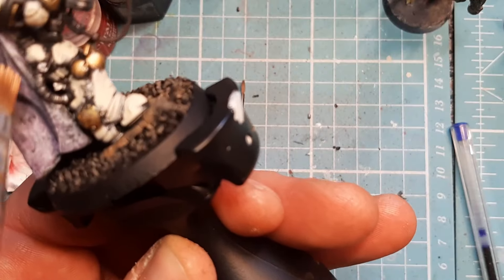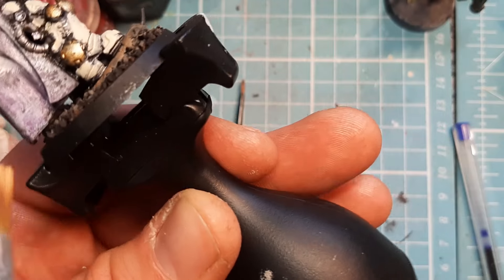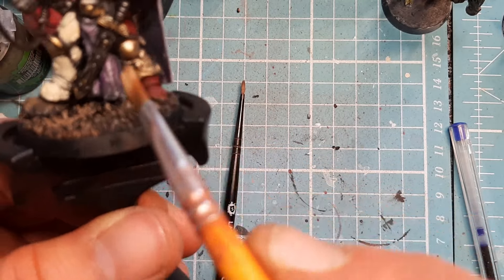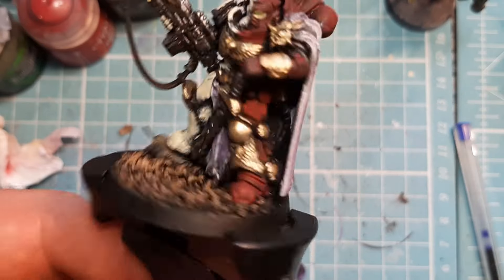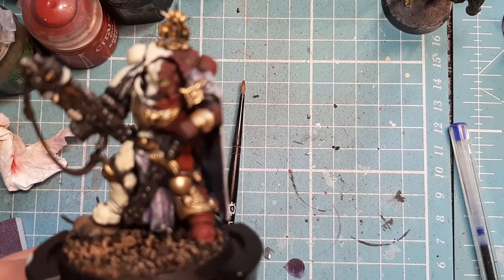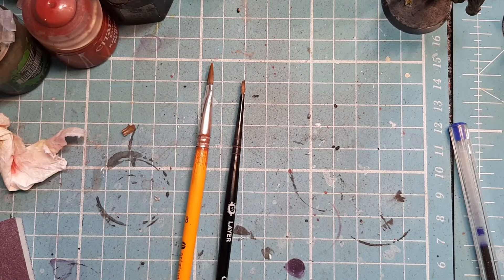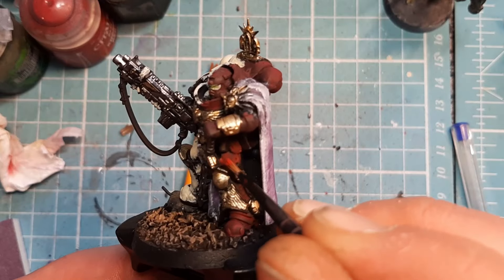I'm giving it a little dry brush along the edge here just to really pick that out — maybe a bit too much there, but it doesn't matter because it will dull itself down. Next thing I'm going to do, I'm going to come in with some Wes Decker Red, which is another layer paint. I'm going to highlight all of these Khorne Red pieces.